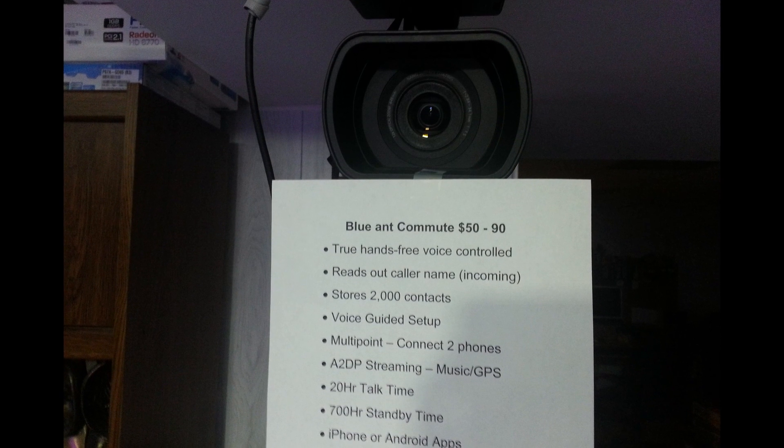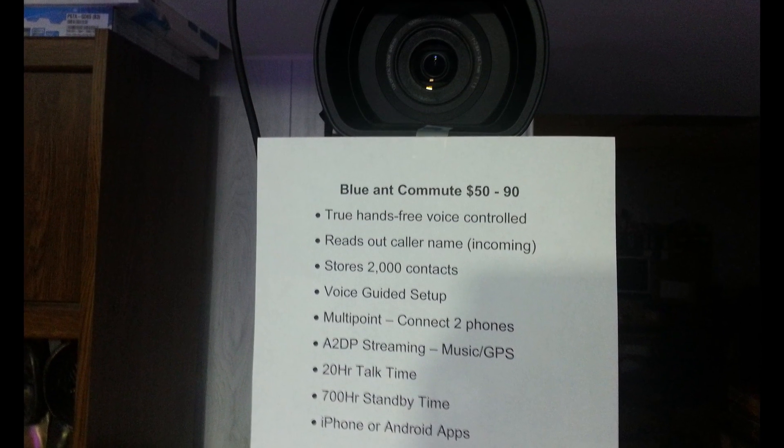I personally hang my key point list below the camera. You can always hang it off to the left or right, but I use the lens hood — you can see I tape it there, and it's good to go. I can glance down at something, and this is the key point.